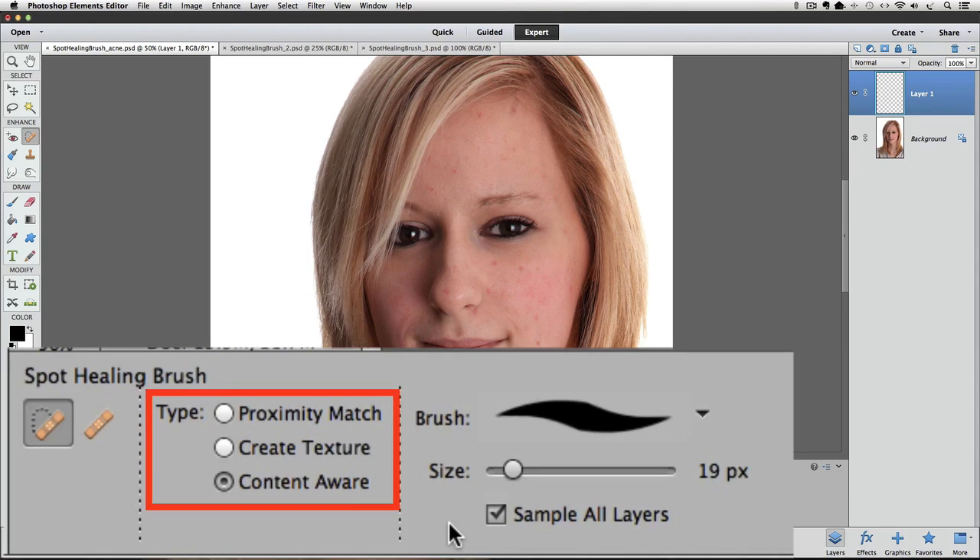There are three different types to choose from: Proximity Match, Create Texture, and Content Aware. Create Texture eventually gives some kind of weird-looking pattern, so I don't consider it as an option anymore. Proximity Match uses digital information from around the edge of your cursor to replace the pixels inside your cursor. Content Aware uses an algorithm based on surrounding digital information that can seem almost magical because it's so realistic. I usually just leave the Type option as-is and only change it if I don't get satisfactory results.